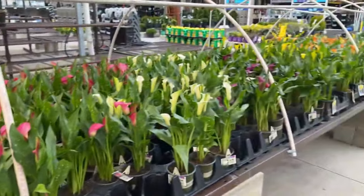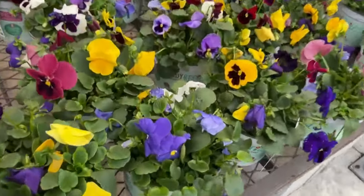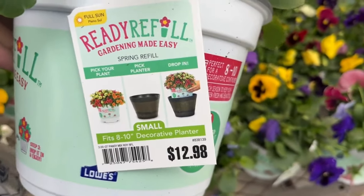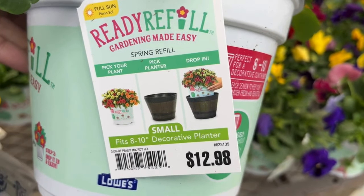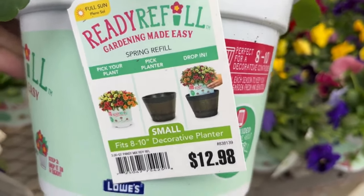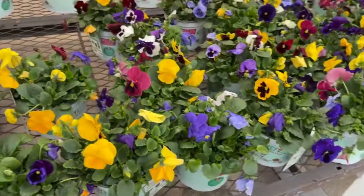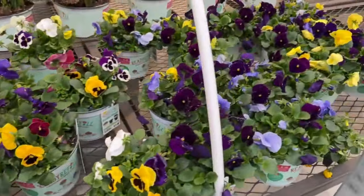Friends, we have more pansies — it's the season for pansies, right? This one is a ready-refill for an 8 to 10-inch planter. It's a small size, so you simply pick your plant, pick your planter, and drop it in — as you can see demonstrated on the screen. It's $12.98. And if you want, you could take this and separate it and put it in your own planters with different plants; you don't have to do it exactly as demonstrated.